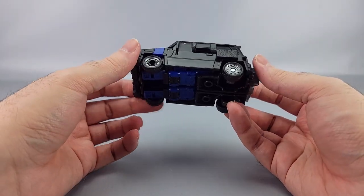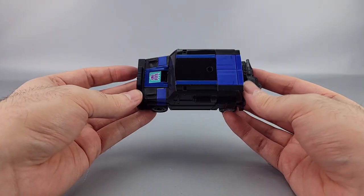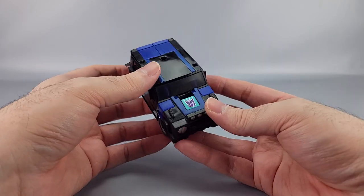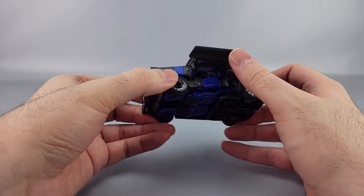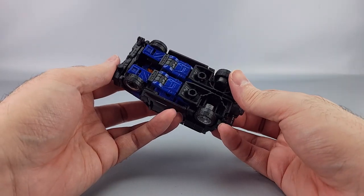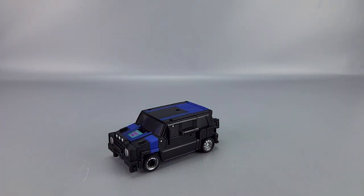It's still a pretty good-looking vehicle and robot overall. It is a remolded Skids though, which may put some people off. Crankcase is pretty obscure, so this is probably the best update you'll get for a while for an old G1 character. It's a pretty smart remold of Skids and works well — just a few possible QC issues with the rear end lining up.